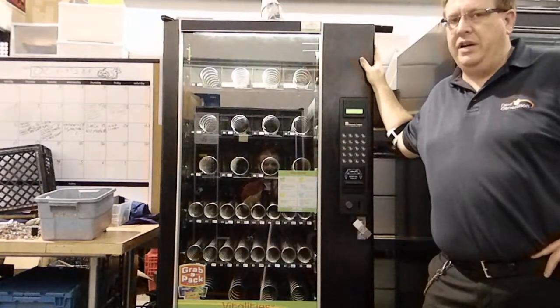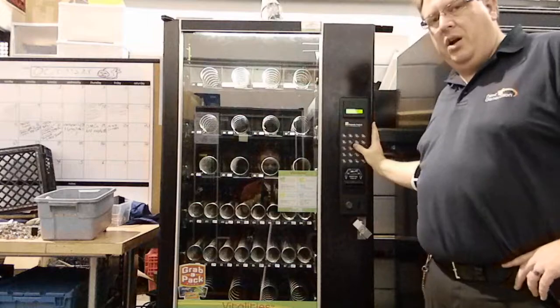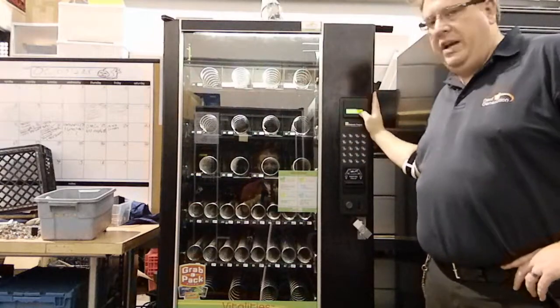This is an AP-LCM2 vending machine. It has an alphanumeric keypad with a green display.